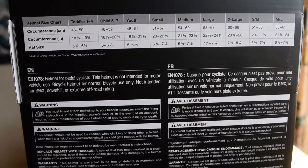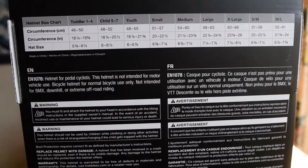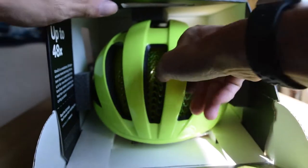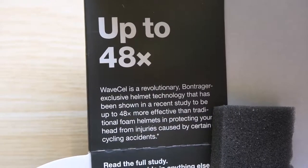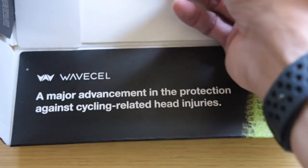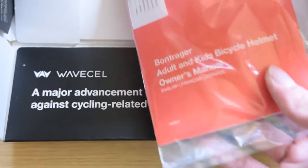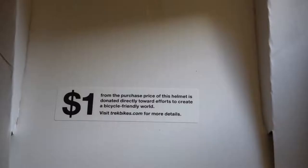There are small, medium, and large sizes for this Bontrager Spectre helmet, and the size chart appears to work for a variety of other helmets as well. The box folds down and the helmet slides right out. Inside the box is some information about safety according to Trek. The 48-times injury reduction claim is comparing it to a traditional road helmet, not to a helmet with MIPS. I purchased this helmet for the retail price of $150, and it looks like $1 of that is going to a good cause.